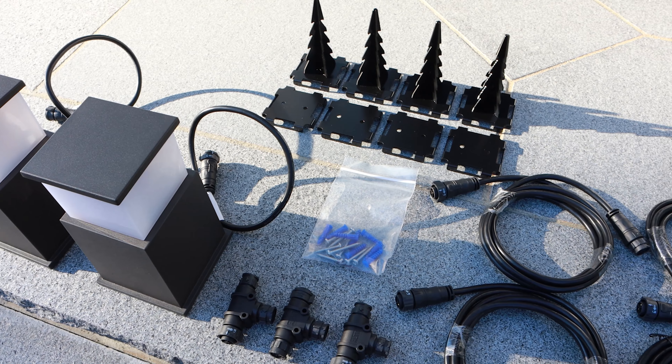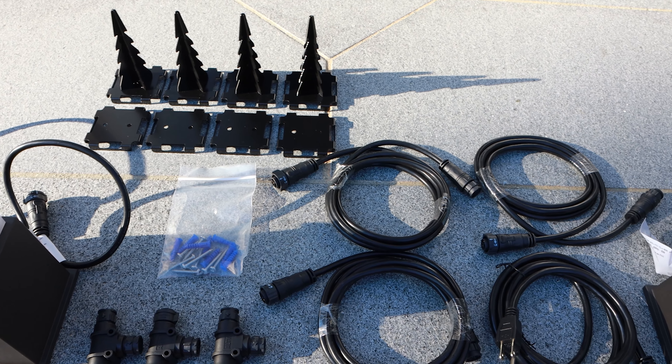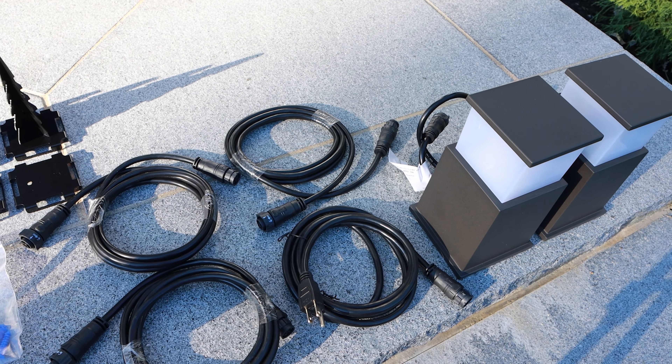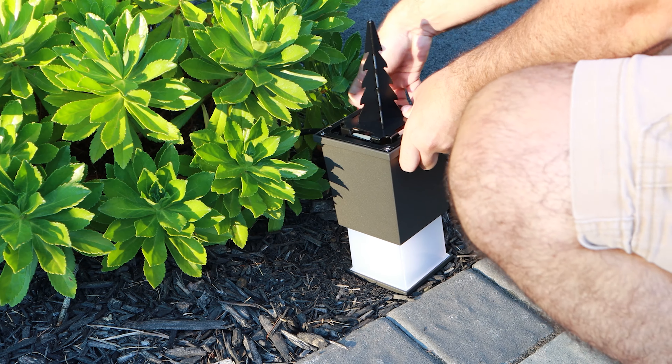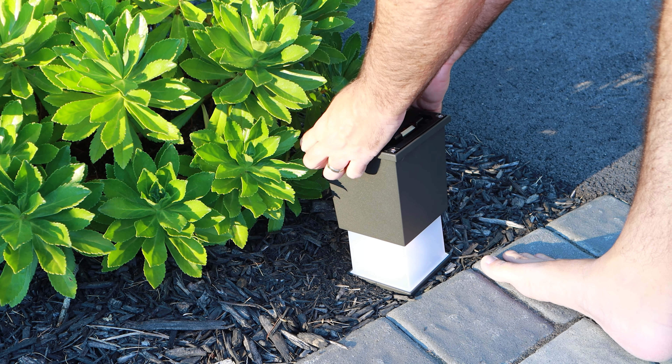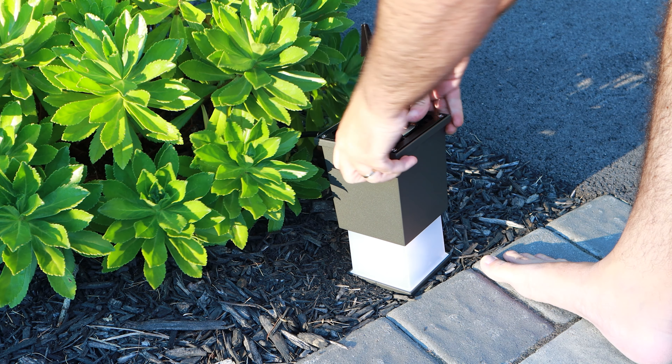When it comes to installation, these lights were super easy to install — it was virtually plug and play. All you had to do is choose how you want to install them and place the lights in the locations you want. They give you a few installation options right out of the box. They provide metal stakes that you can install in the earth, or brackets so you can mount them to a deck to keep them stationary. The stakes also keep them stationary because these are metal stakes, not the plastic inserts you see on other lights. Once they go in the ground, they will stay in the ground.